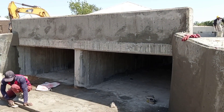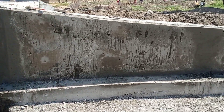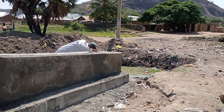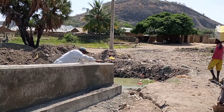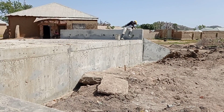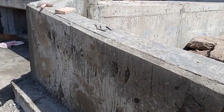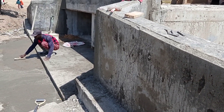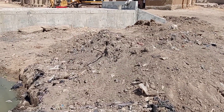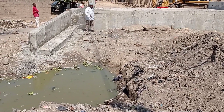You can see that our construction of the box culvert is done properly — the wing wall, head wall, and retaining wall were all constructed. There were some places where we had to use tie rods for the shuttering or formwork, and the mason had to fill those holes.